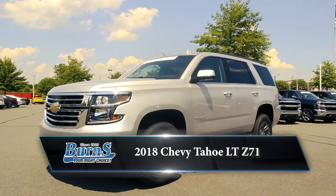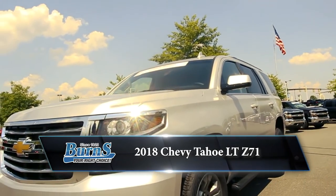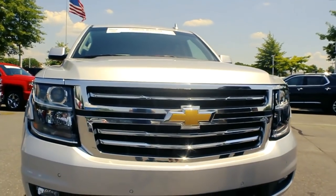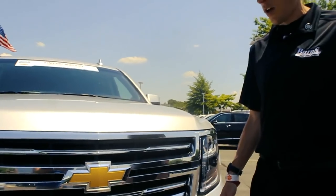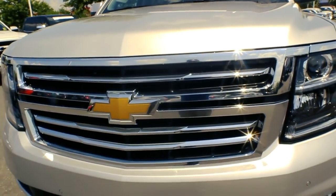All right, today guys we're going to be taking a look at a 2018 Chevrolet Tahoe Z71. Z71, as most people have come accustomed to over the years, dictates the suspension package and also a few modifications to the outside of the car.